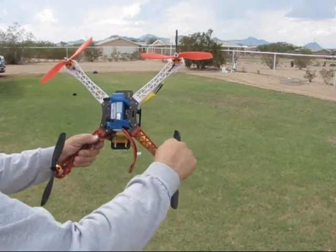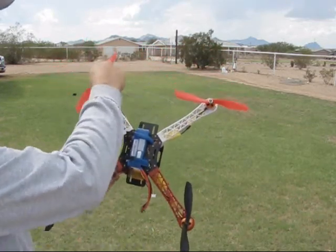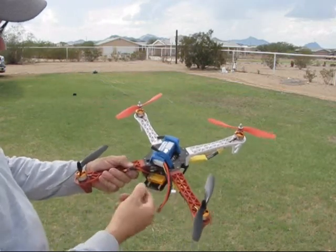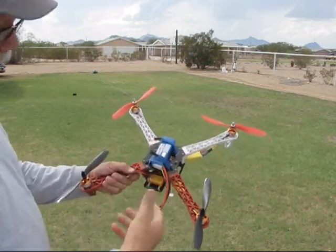And this prop is going to spin, so you watch the leading edges, okay? There's your receiver all attached, and I'll just take my battery off, so all you have to do is plug in your battery and take it off.